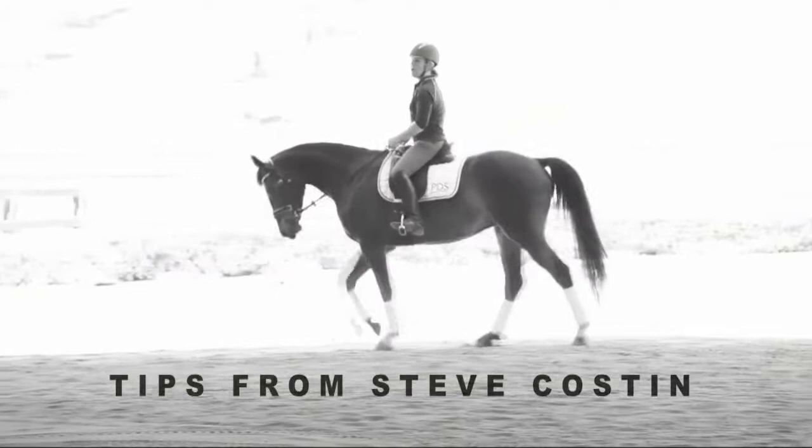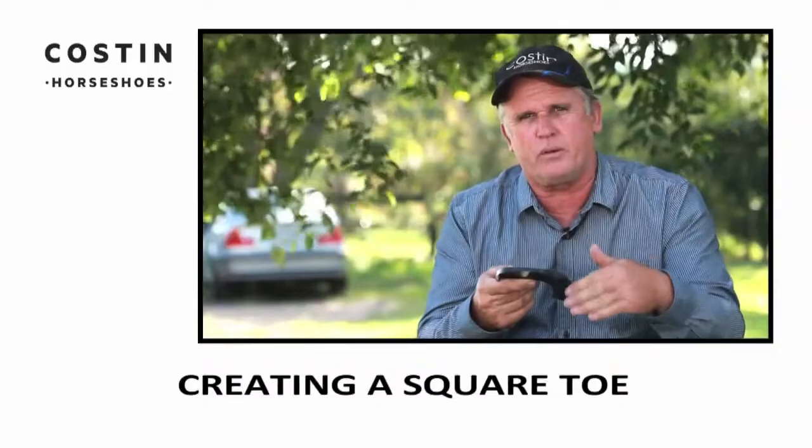If you want to use the side clips and put a squared toe, you can just cut the toe clip off, use the side clips and square the toe off. It's as easy as that, and you can actually do that while it's on the horse.